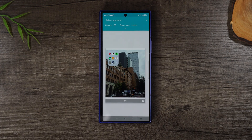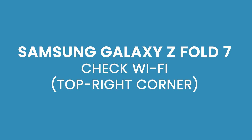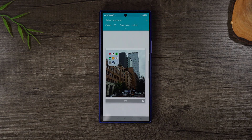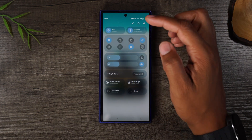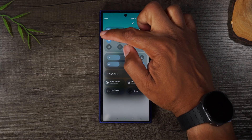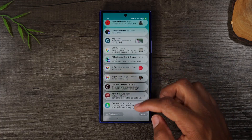You can't print without a printer and you can't print without Wi-Fi, so those are two things you'll need. Make sure your Wi-Fi is turned on — you can swipe down from the top of the screen twice to find the Wi-Fi button. If it's grayed out your Wi-Fi is off; if it's lit up in blue, your Wi-Fi is on.